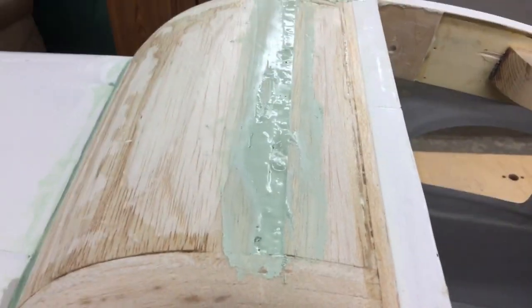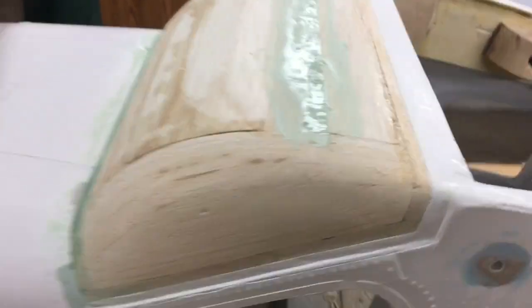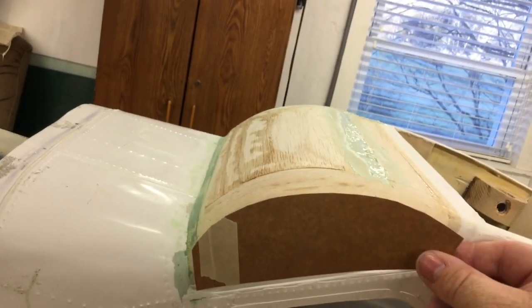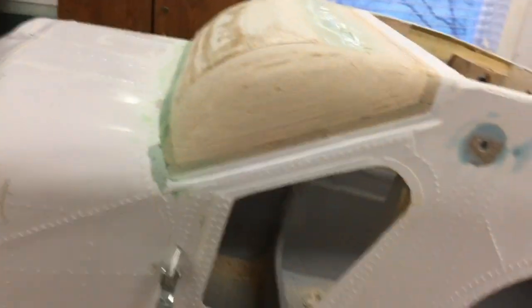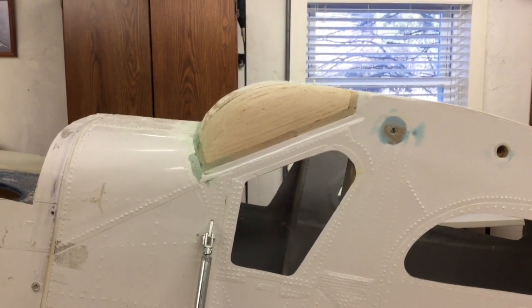Remember when I said the foam might bite me in the butt? Yeah — I had to bondo that area because underneath was a piece of foam that came up. So it did come back to bite me. I went back to my original template and we're very close to where the original template was cut from the original canopy, so we're back to shape and looking really good. I just got to let all that dry and we'll do some more sanding.